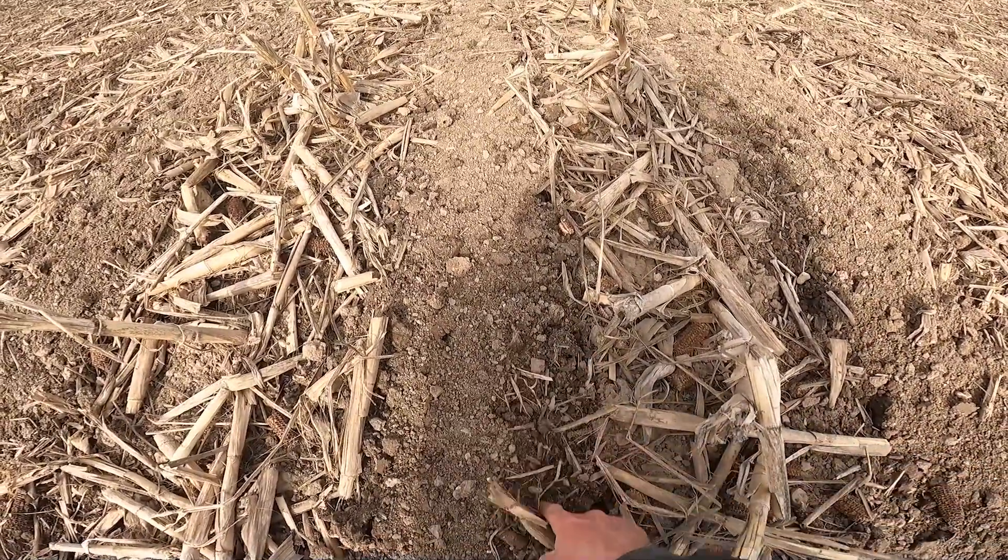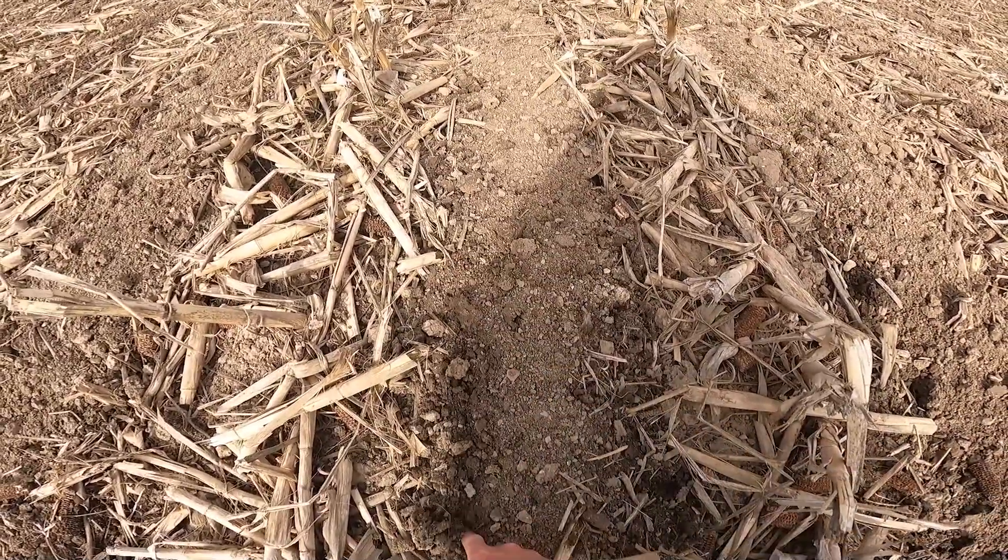Previously on Farmer Dan: The plan is to come in with the planter still set on 30-inch rows and plant this twice. The first time we'll plant it here and the next time we'll come back and plant it here. So it'll make twin rows seven inches apart, and then the rest of the field will be planted at 15-inch rows, which is the way we regularly plant soybeans.